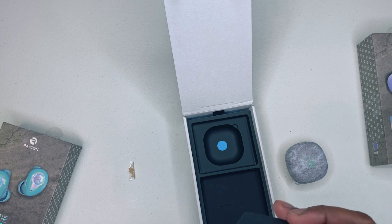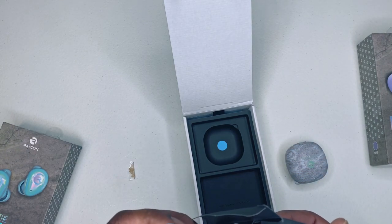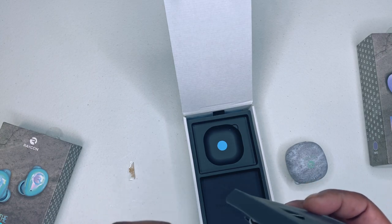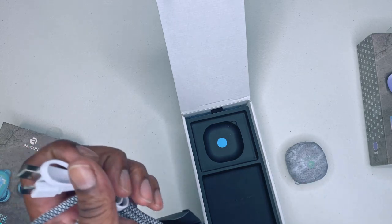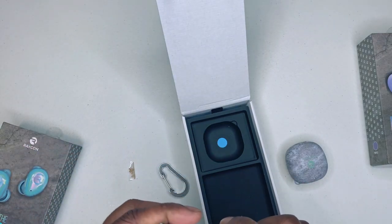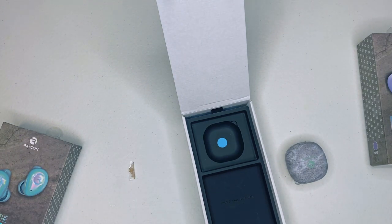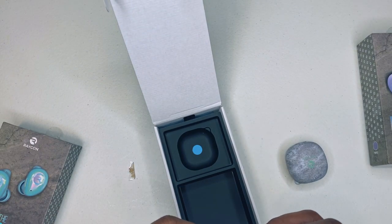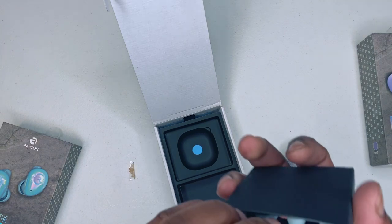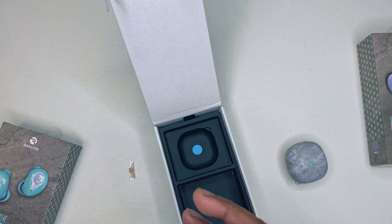Of course you get a carabiner, carrying straps, and a USB Type-C cable — that's pretty much it. And in here, these should be your ear tips — multiple sizes, of course.